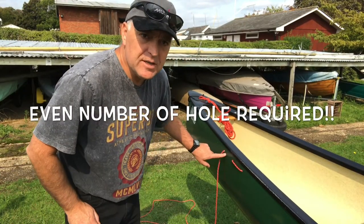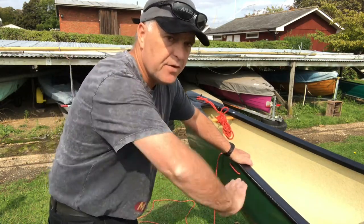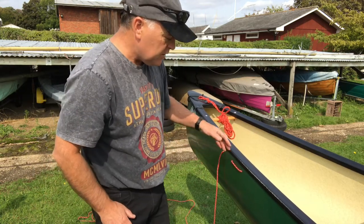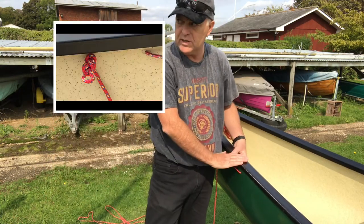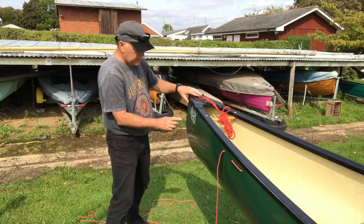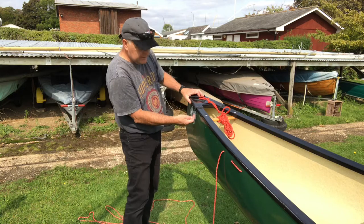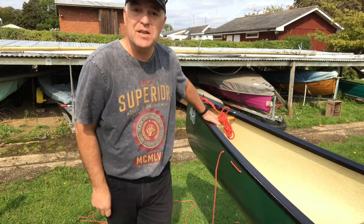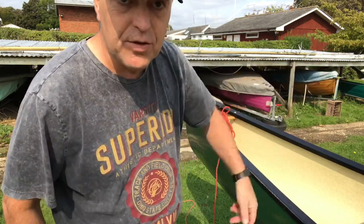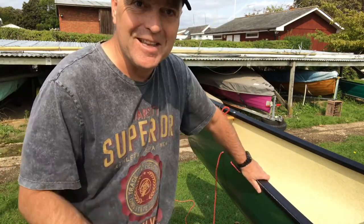Do remember to count your holes and judge which side you're starting. If you thread the whole canoe that's a different story, but if you just thread the bags you need to make sure that you start on the side and make your loop on the inside as shown, and then you'll go around. When you get to the end, ensure that the end doesn't finish on the outside — it must finish on the inside. For myself, I'm just going across and threading the other side to finish on the inside as well, so do take that into consideration.